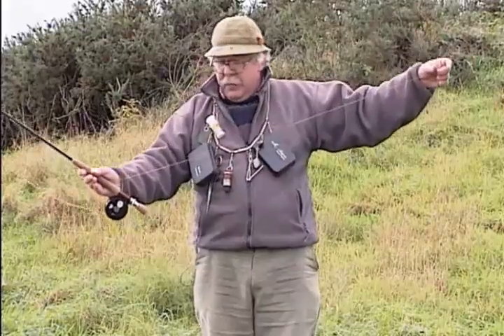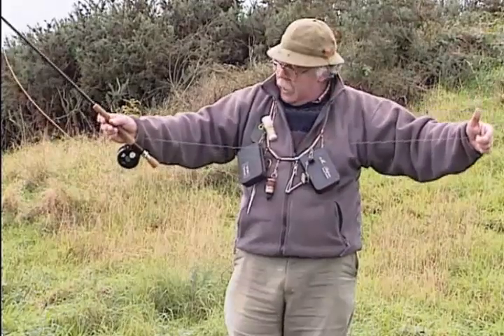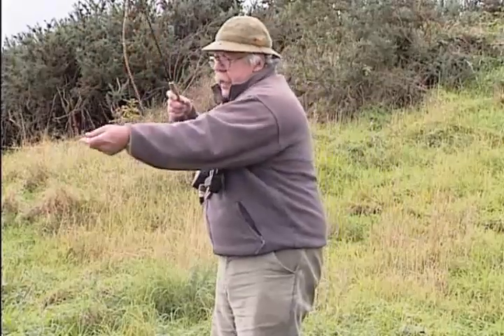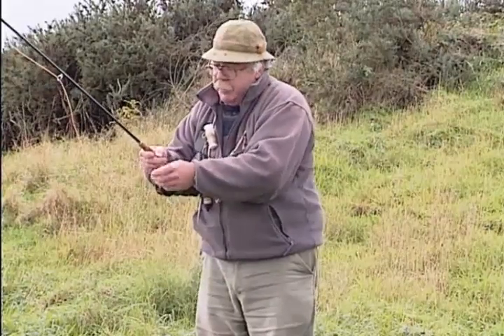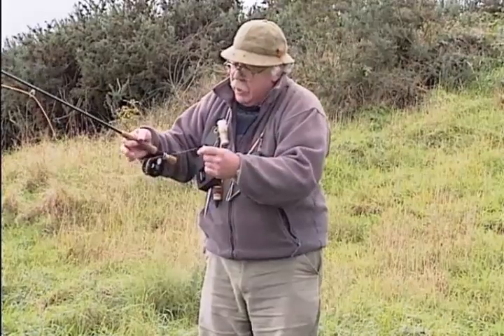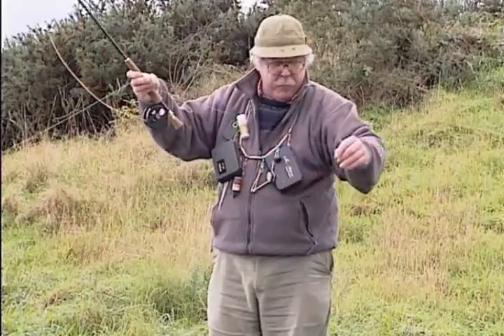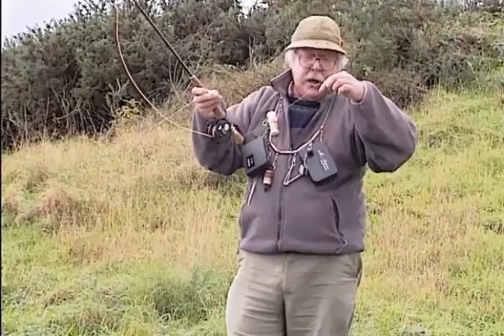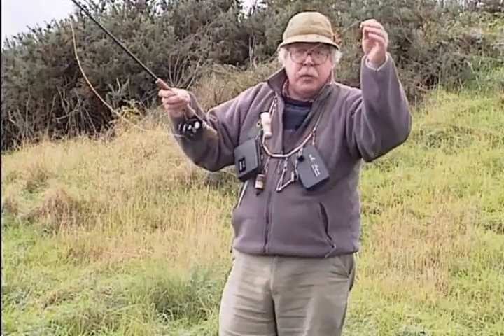My rig is a tapered leader of about 12 feet, then I add some 5x tippet — that's about four and a half pounds — and I've got two droppers. On the top dropper I've got a daddy longlegs. At this time of year the daddy longlegs can be out, and that dry daddy will float in the surface — it's not only a dry fly in its own right but an indicator. On the other two droppers I've got the orange-sided crisp packet buzzer, which I highly recommend. These will sink very slowly through the water; I'll watch the daddy longlegs, and when it bobs under I'll strike. If a fish takes the daddy longlegs itself, you also strike.